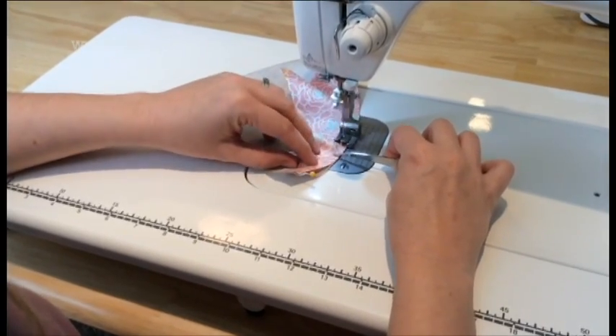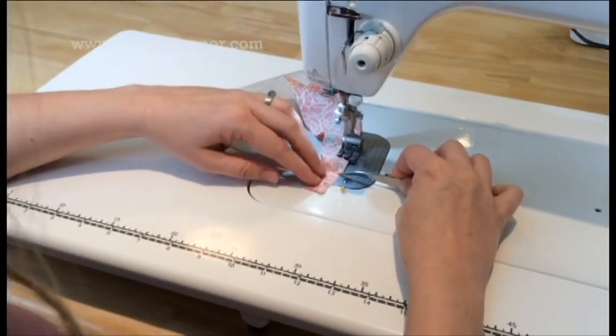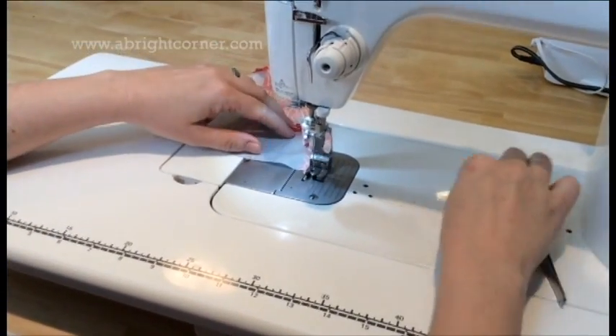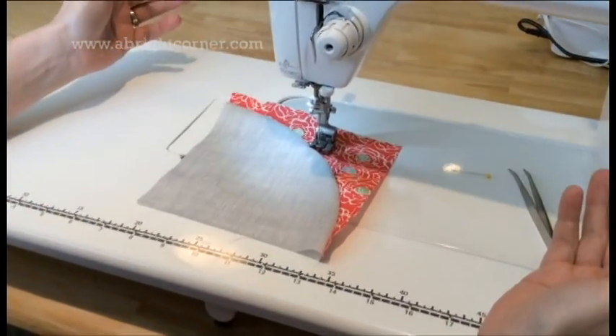As we get down here to the bottom, you can stop and kind of test it and see — yep, I got just the right amount of fabric left over to keep that lined up. A couple of back stitches, pull it out, and you have your first curved piece ready for pressing.